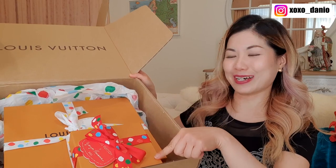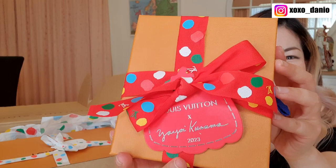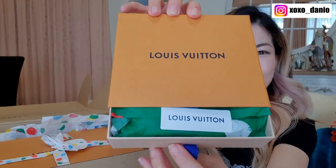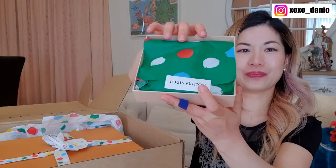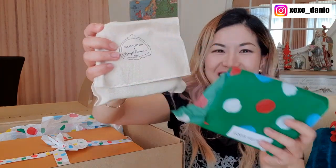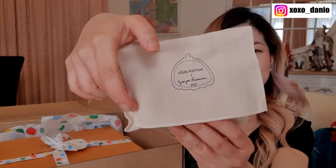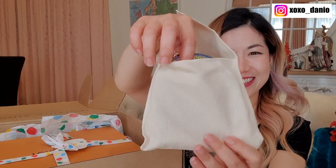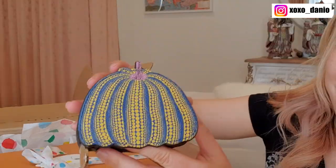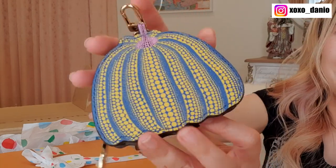There are two items — a little one and a big one. Shall we start with the little one? It comes in this box, and look at that dust bag — it says Louis Vuitton x Yayoi Kusama.